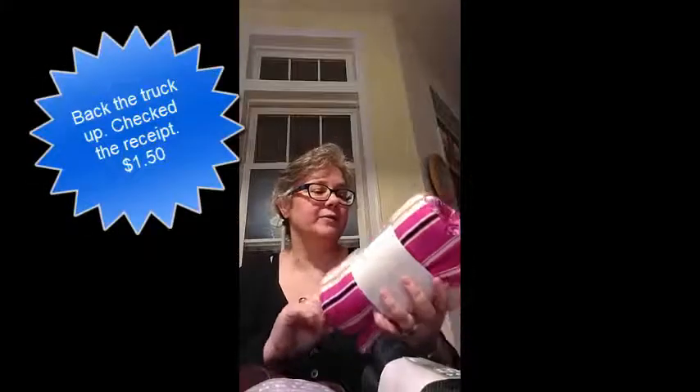Just when I thought I'd looked through everything, I went around the corner and found this. This is some DBP, and it's three yards for six. It's very summery though, so it might not get made up right away.